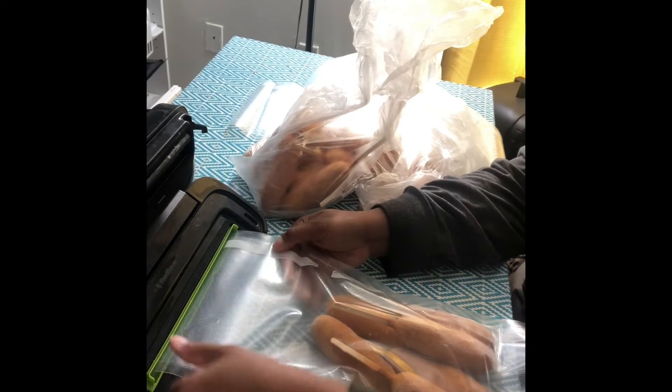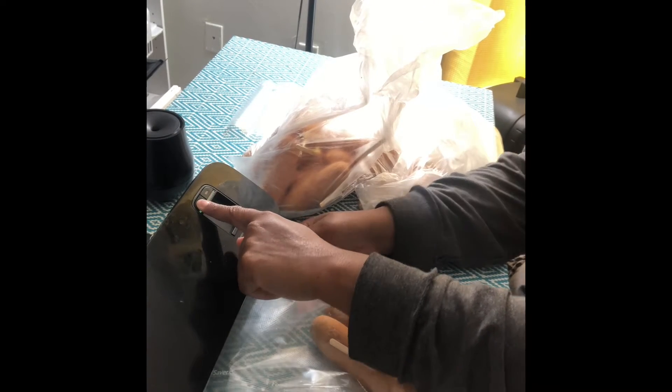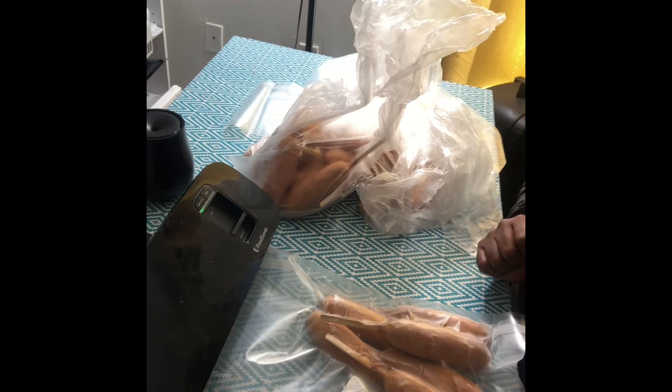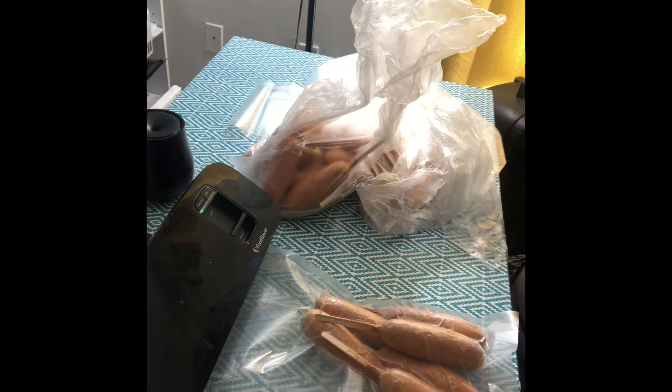So I go ahead and I put it in my machine, I close it, I lock it, and then I press the vacuum button. Once you hold that one down all the way, it basically sucks all the air out, and then at the end it seals it. Once it stops blinking, you know it's done.